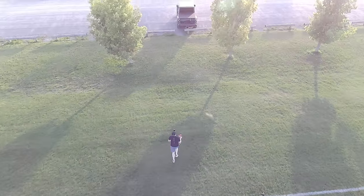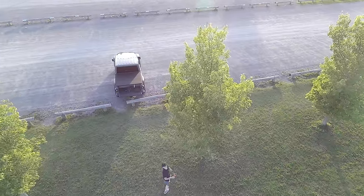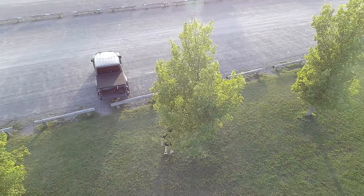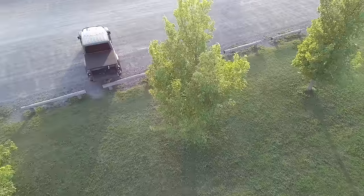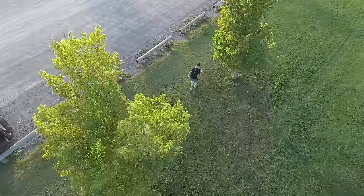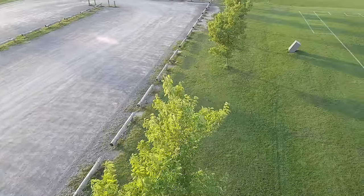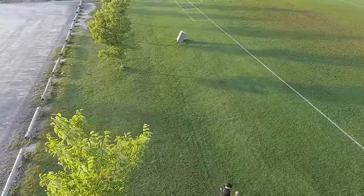I'm going to go under this tree. Most drones can't follow you under stuff. I'll go under the tree — hiding, hiding. Let's see if it still follows me when I come out. I'll scoot along and go to the other one. There we go — there's the follow me. It definitely is a sweet looking drone, that's for sure.